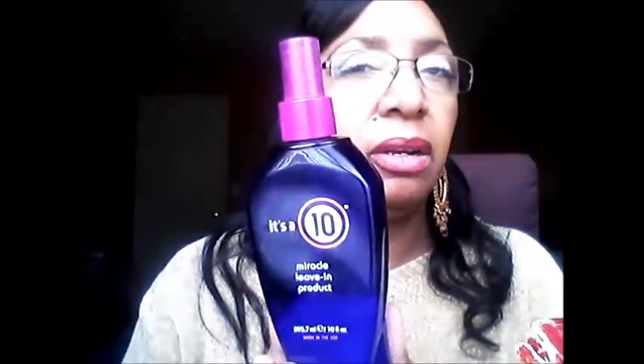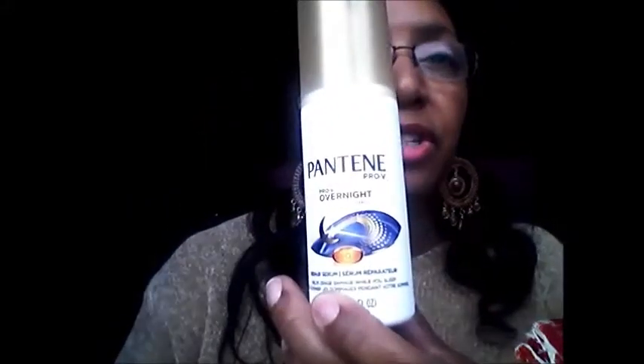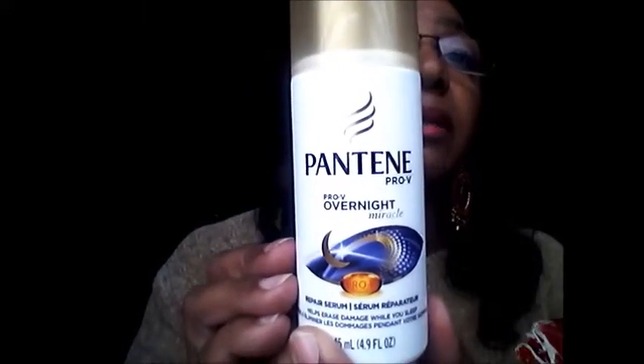For my leave-ins: the It's a 10 I use every once in a blue moon. If the very tips of my hair feel a little brittle, this takes that brittleness right out. It's a bit pricey, which is why it's occasional. The other one is my Pantene Pro-V Overnight — this just restores the hair. You add a little bit to your ends and the next morning it feels brand new. It's like you wake up with new hair. That's really, really good.